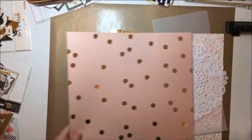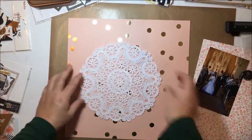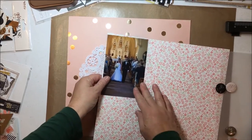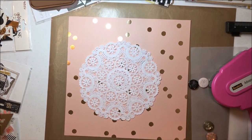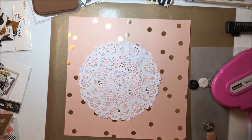Hello everybody! Today I am bringing you a layout that is the second layout you're seeing from my nephew's wedding album. My background paper is a gold polka dot paper from Recollections, and then I found a floral paper from Cartabella Rustic Elegance called Small Floral, and I'm going to use that to mat my photo.